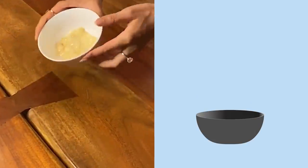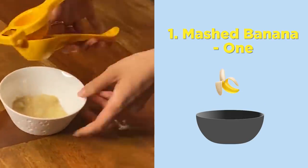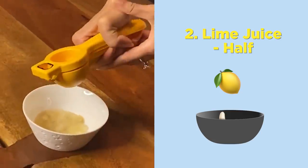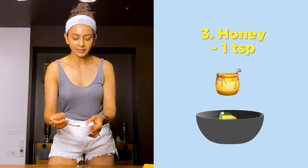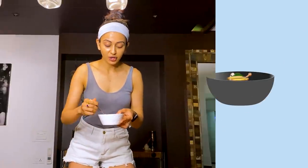So here we have a little bit of mashed banana and then I am going to squeeze in half a lemon lime juice. You know lime juice is really good for dark spots. And then I am adding one teaspoon of honey and then just mix, mix, mix. So there are a lot of benefits of this mask which I am going to share while I have it on my face.